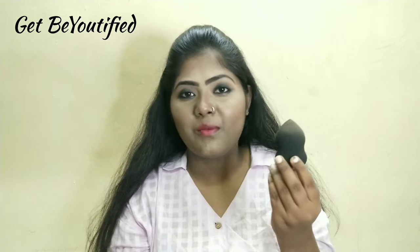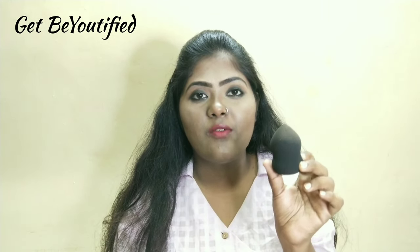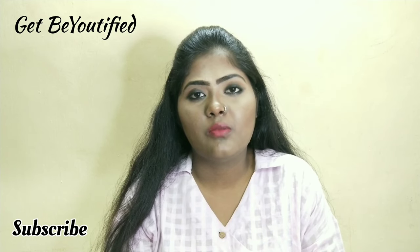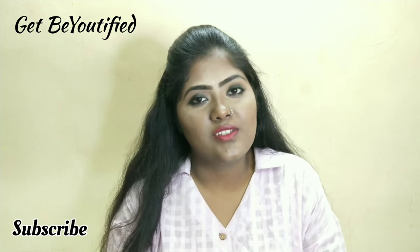Hey guys, welcome back to our channel! In today's video we are going to see how to use a beauty blender. I'm going to use this beauty blender — I bought this from Nykaa for 150 rupees, very affordable. It's not as expensive as a Real Techniques beauty blender, but it's a decent beauty blender. Let's see how to use this.